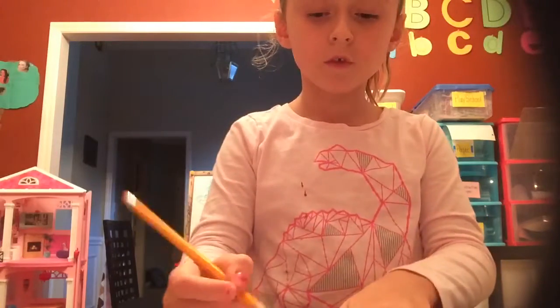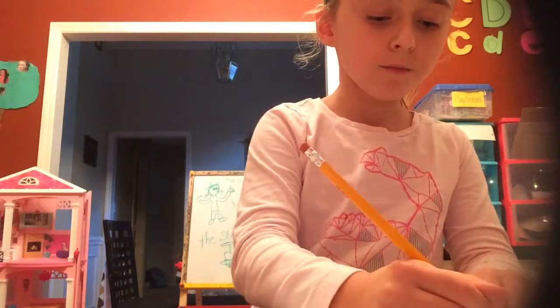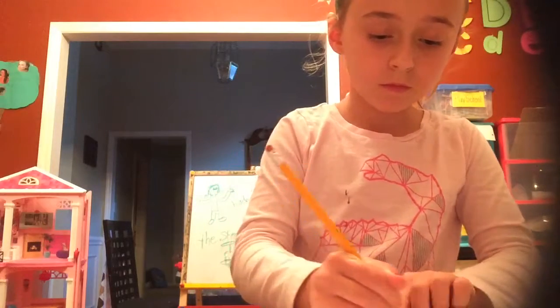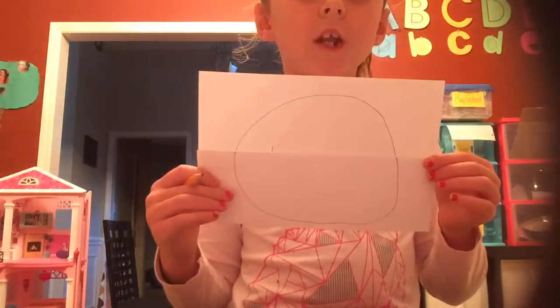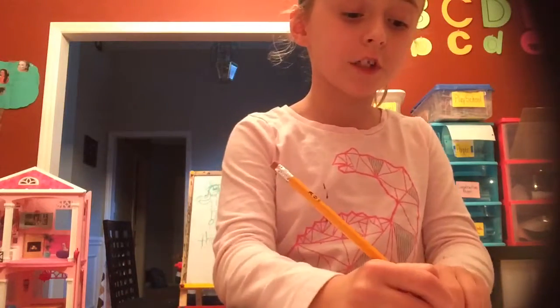So we're going to be making your dad. First you put a head, of course. This is not the right size of my dad's head, but this paper is really small — my dad is way bigger. And then, if your dad has glasses, draw the glasses first.